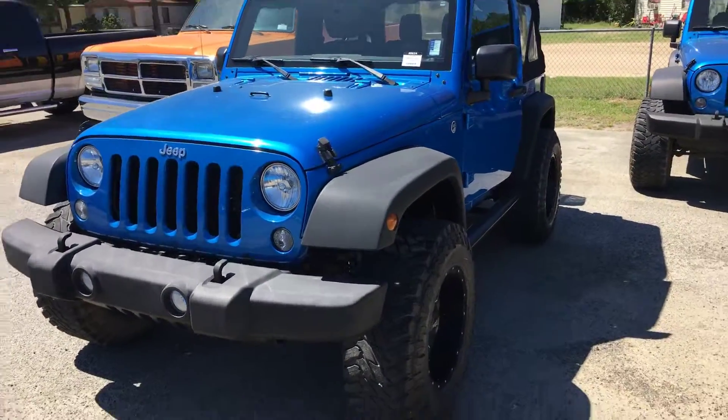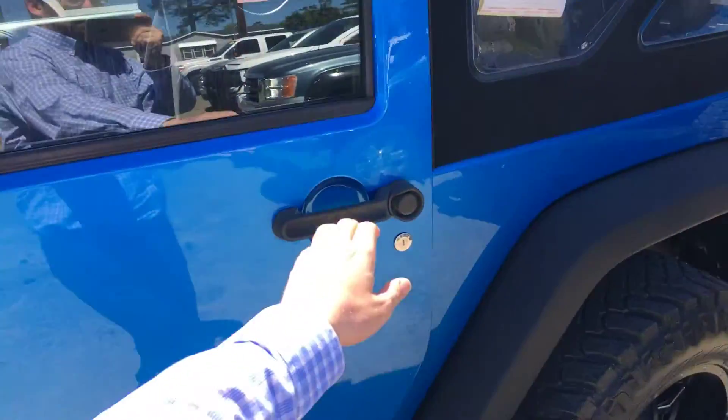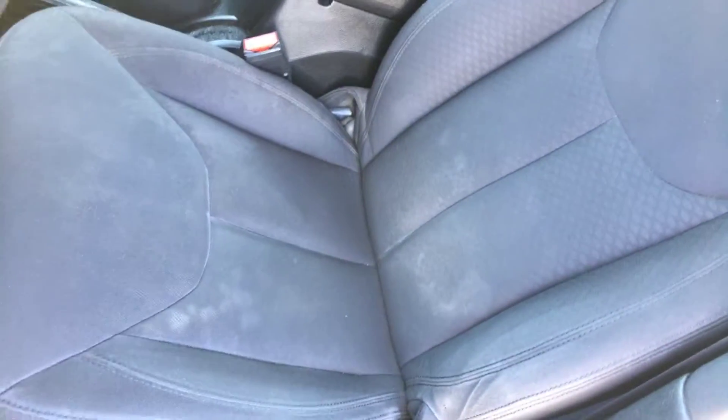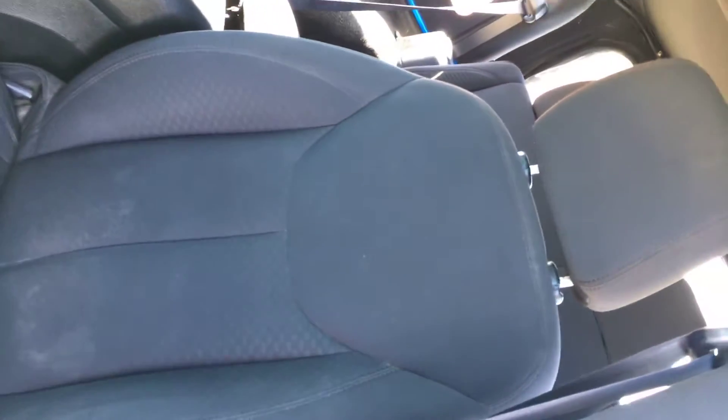Hey Angel, this is Anthony Collins. Just want to give you a closer look at the Jeep Wrangler — I know you were asking about the seats. I've got half of it kind of in the shade and some of it in the sun, but here is the driver's seat. There's a little bit of wear on the front seat, not too bad.